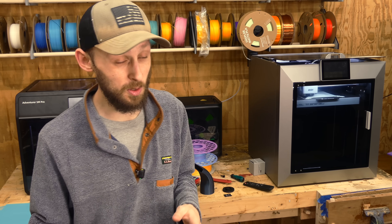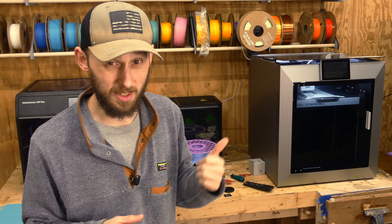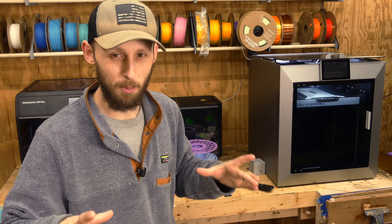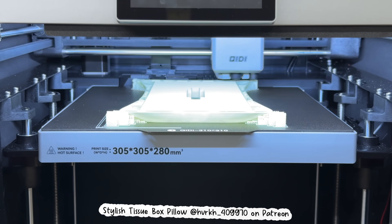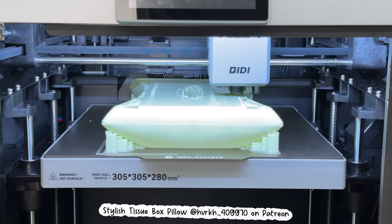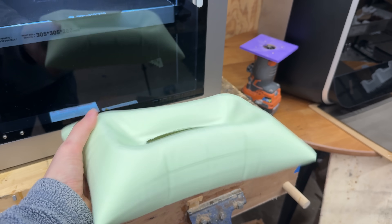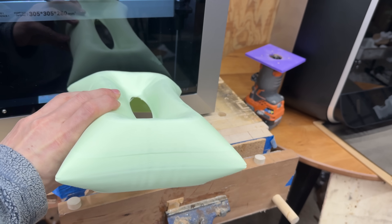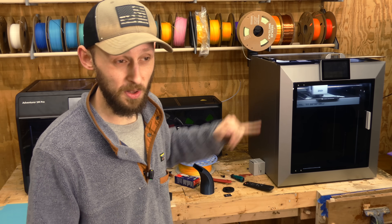Shortly after that came in I was contacted by Deeply and they asked if I wanted to try out a couple of their spools, so I said sure. I've got their matte green — a frosted matte green — loaded up inside of the Plus 4, printing out what I'll call the tissue box. It's essentially a pillow that takes up virtually the entire build plate of the Plus 4. It goes over a standard size tissue box to cover it up. Not something I would use — I think I'm going to give it to my grandmother — but it's something good to test the full width of the build plate.